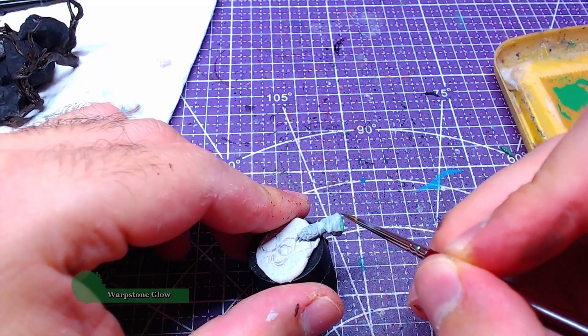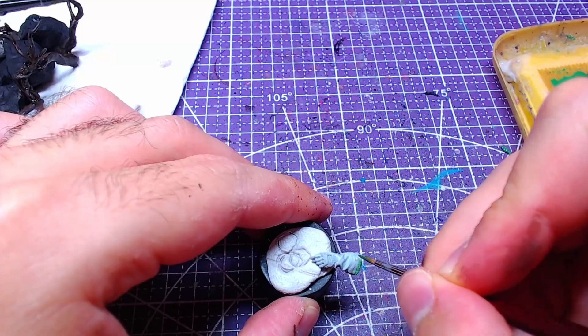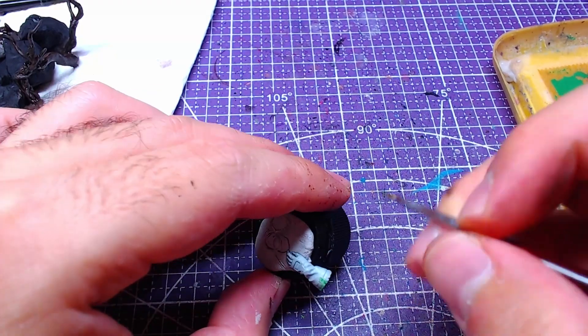Using Warpstone Glow we will paint the low ends of the gloves. Try to avoid painting more than you should, as you may need to reapply grey.